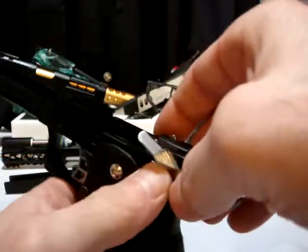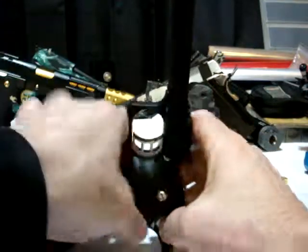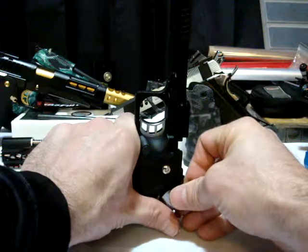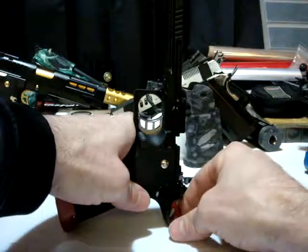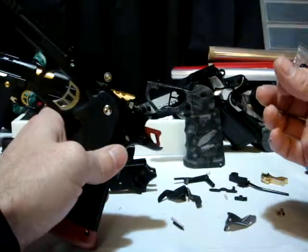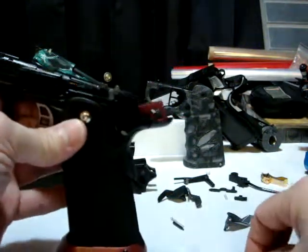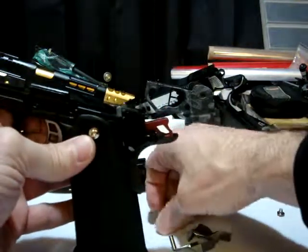Now to pull this one out, point this at the table just like this. Hold your thumb on the bottom side and just slowly wiggle it out. And boom — the spring and the plunger fall out on the table instead of shooting out across the room. So we've got the safeties out and the spring and the plunger.